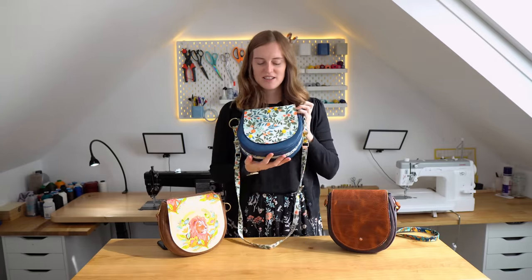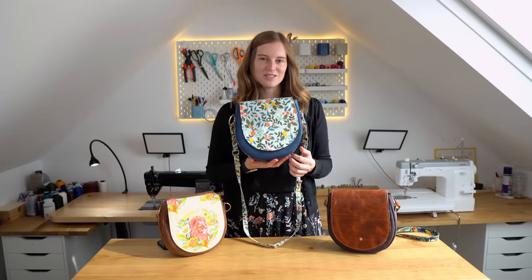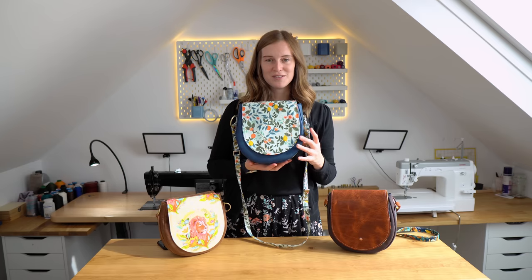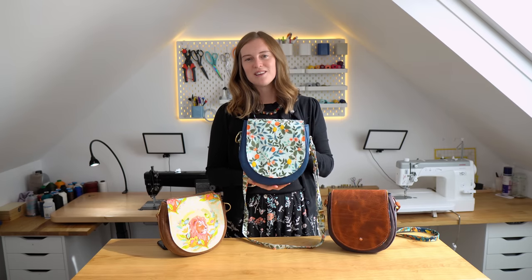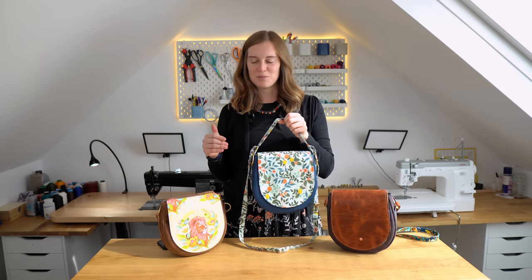We have rated it as an intermediate pattern purely because of the curves. If you've not sewn curves before, then this will be a little bit of a challenge for you, but it's definitely doable and in this video tutorial I'll go through every step with you.